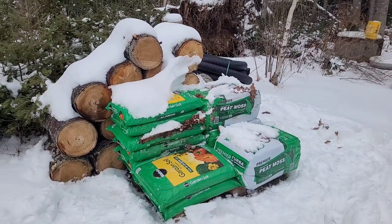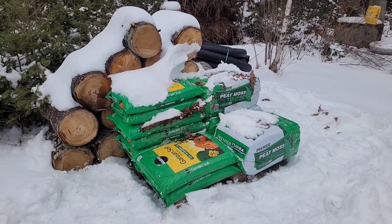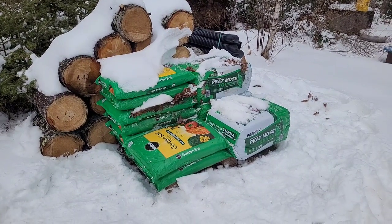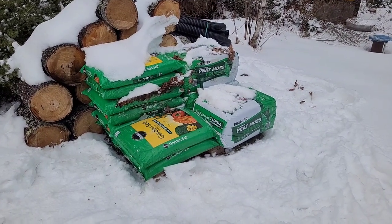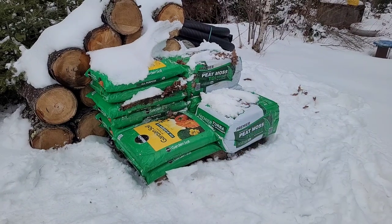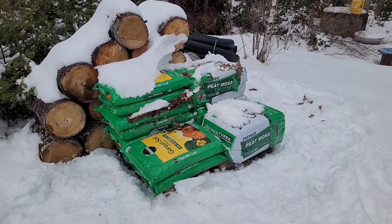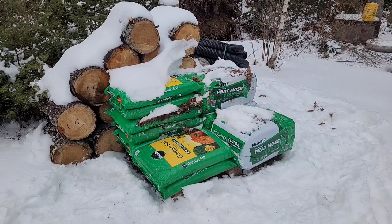Hey everyone, so I have this pallet right here with peat moss and garden soil on it for my garden I'm going to be making in the spring. I just came out here with a sledgehammer and it wasn't that hard — it didn't even break the bags open. I smashed it to get a few of them loose because they're all frozen, and I brought a couple down into the basement so they can thaw. Then I'll bring them outside for the messy part.